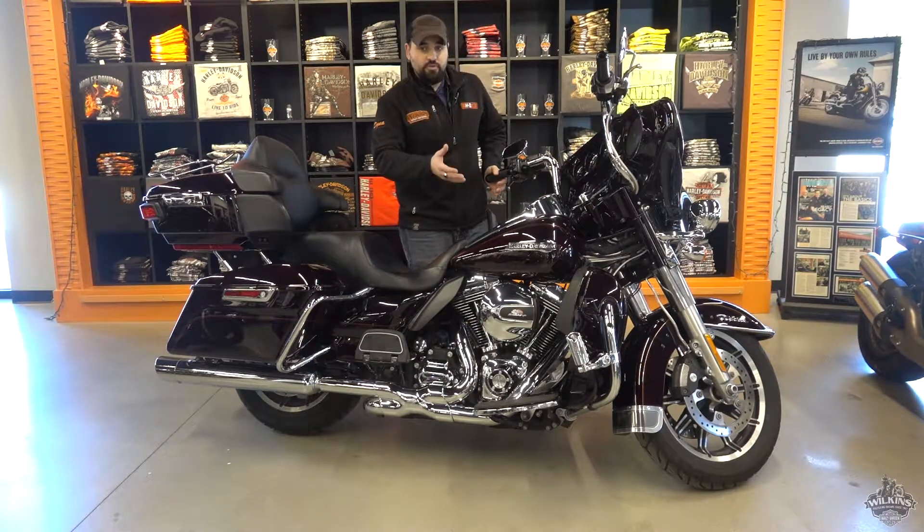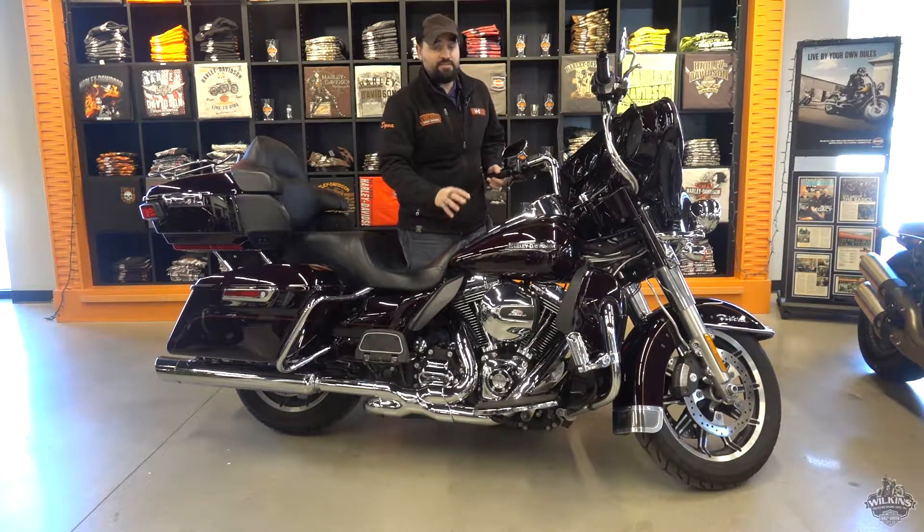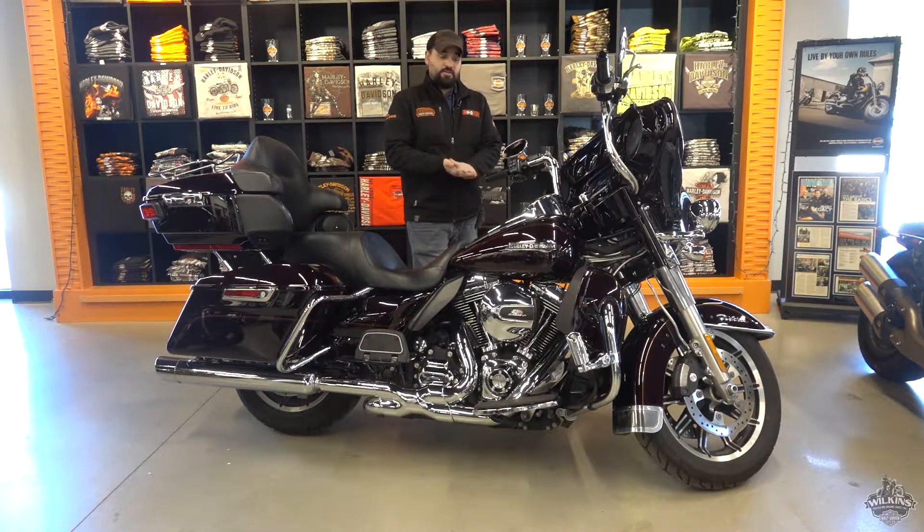It has a lot of dark red, maroonish colors in there, some nice metallic in the paint. You definitely have to see it in person for it to do it justice.